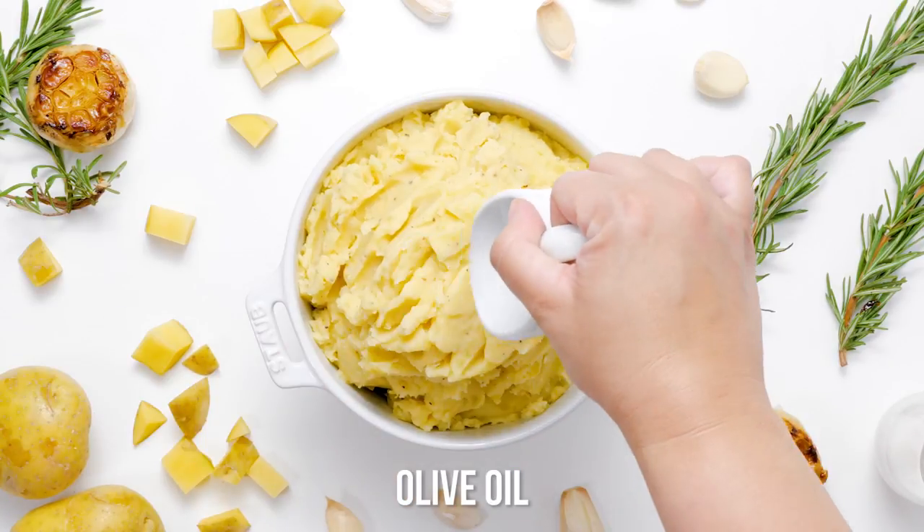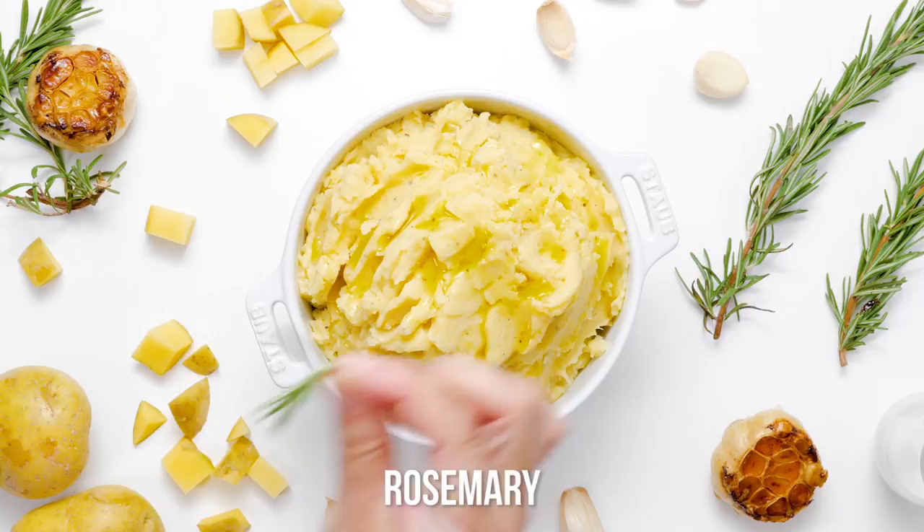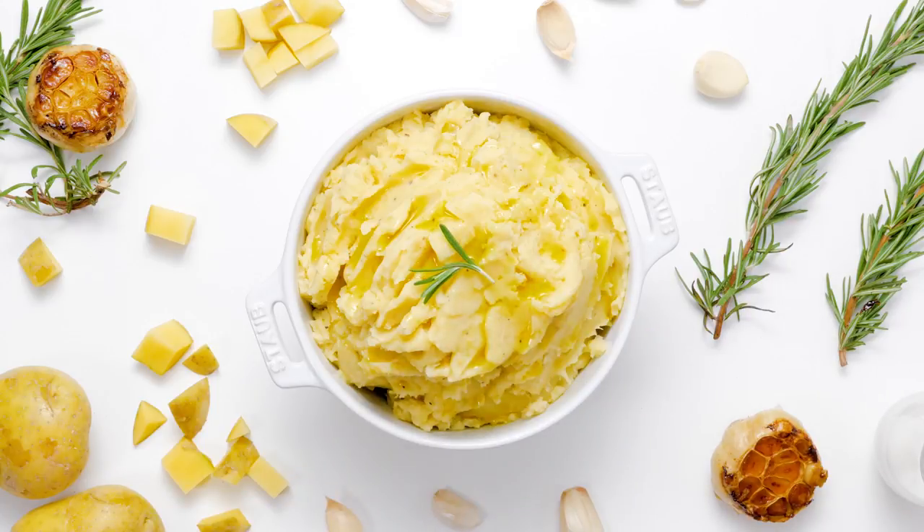Transfer the mashed potatoes to a serving bowl and drizzle with the remaining 2 tablespoons of olive oil. Garnish with fresh rosemary for color and flavor. Your roasted garlic mashed potatoes are now ready to be devoured.